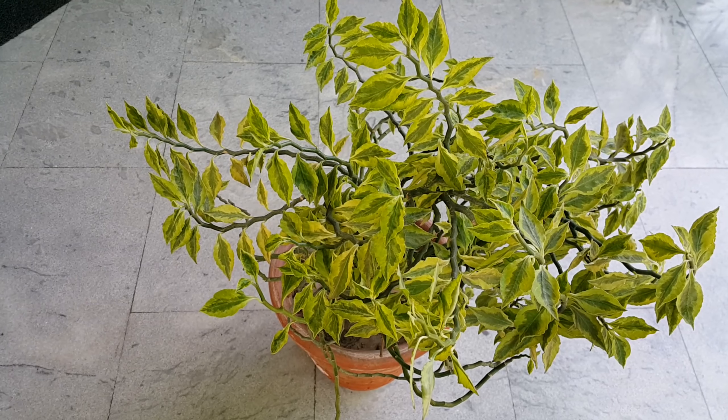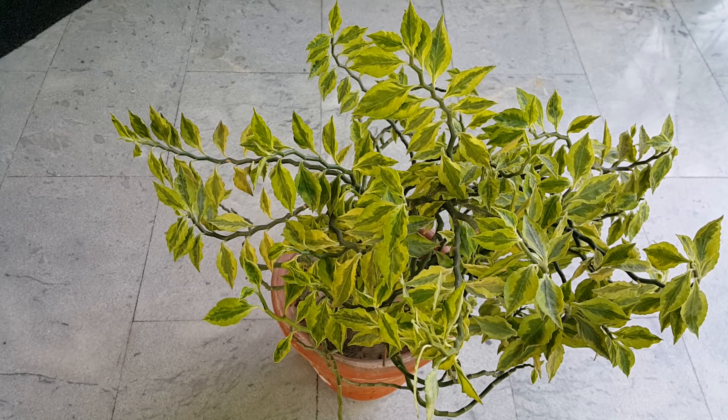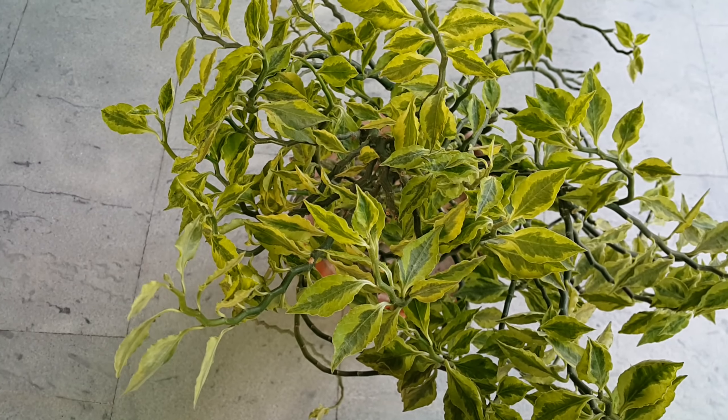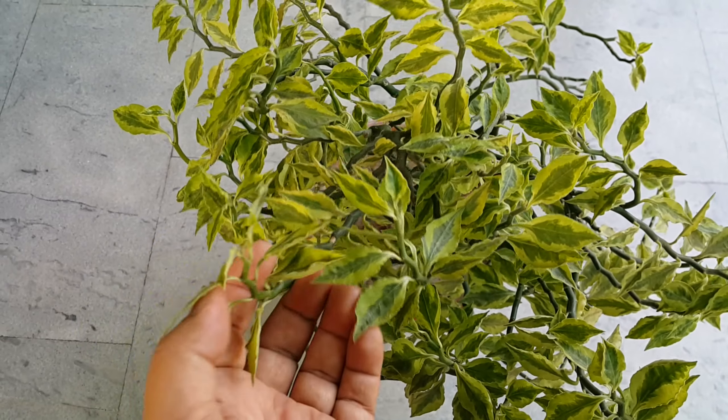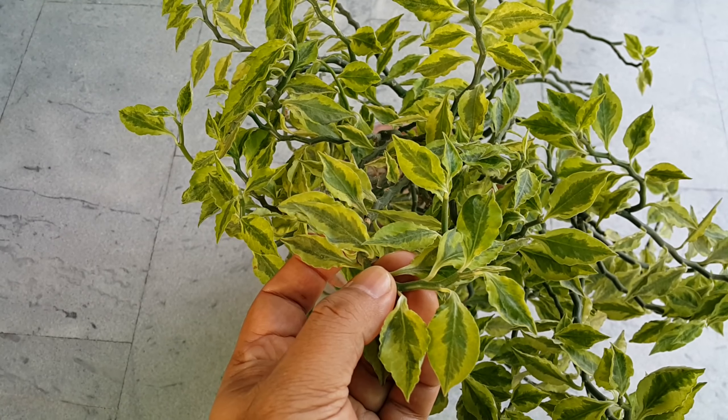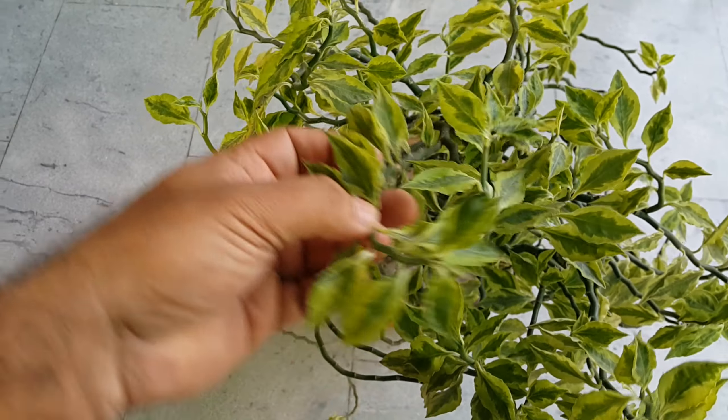Hello viewers, welcome to my channel Pots and Plants. Today we will talk about the Euphorbia Tithymilardius, or Pedilanthus plant. This is called Devil's Backbone and Jacob's Ladder.